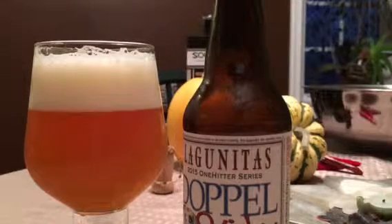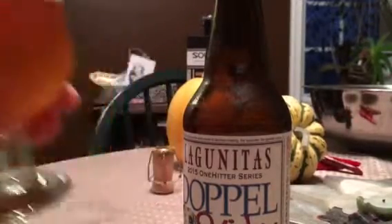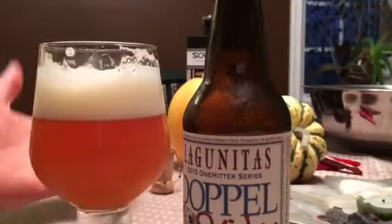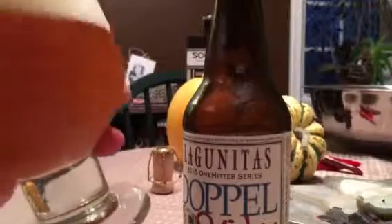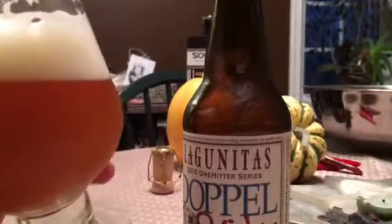Yo, I don't know what this is, man. You know what I'm talking about, man. Alright bro, right off the bat — the smell is like totally hoppy. It smells like good hops and stuff. Good hops.